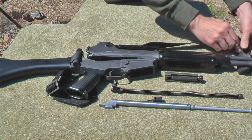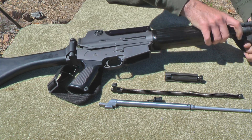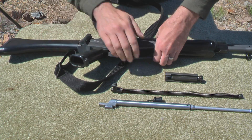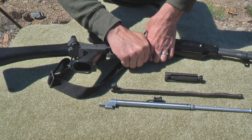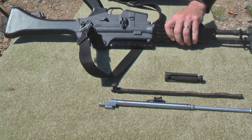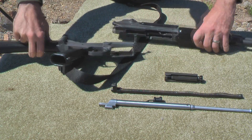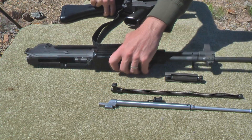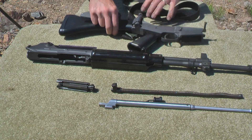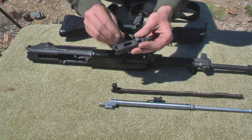Let me take the sling off so we can separate the two halves. So it breaks down basically like an AR-15, but with some slight differences. What I want to do is go over each of the individual parts. I'm going to go ahead and break the bolt down for you — we're going to go over everything.